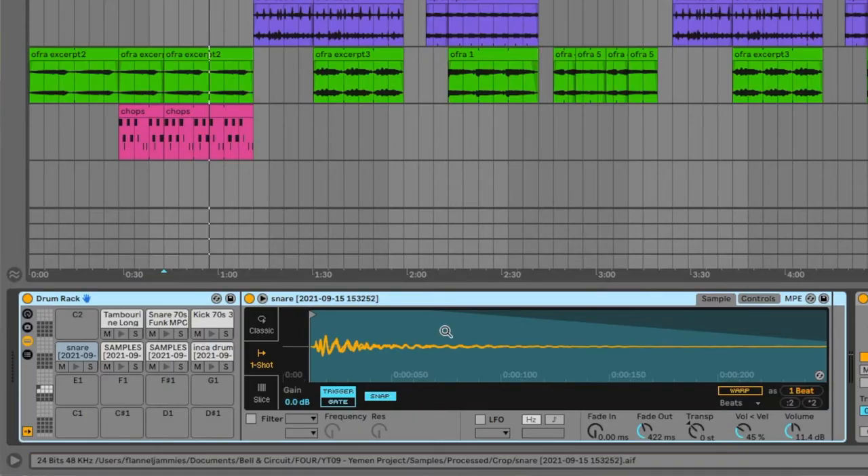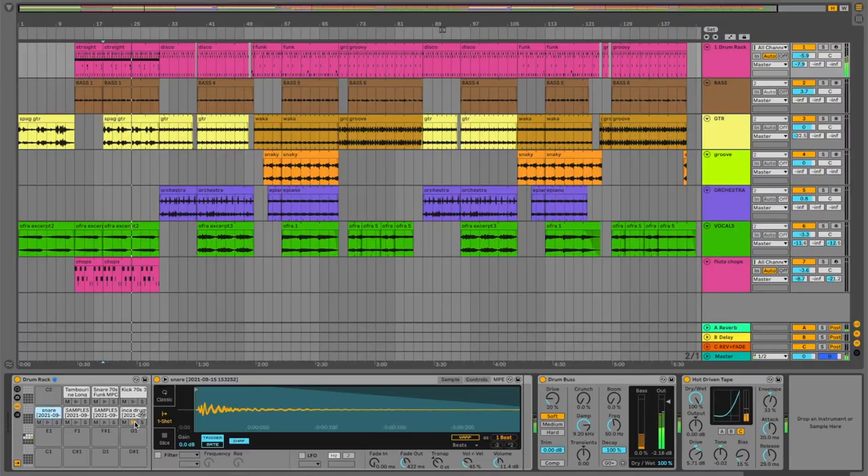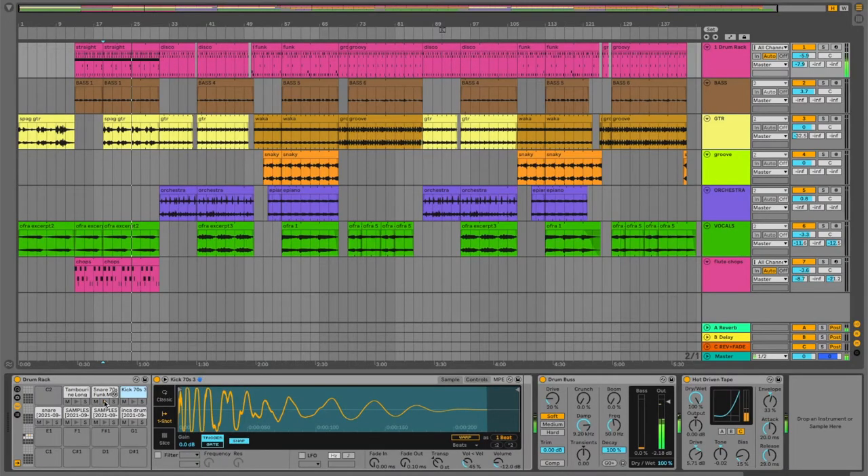The drum kit I'm using is one that I built using samples from the records that I got. There's a snare, another snare, a couple of tom hits, and then a weird kind of — it came from that Incan record and it was a drum, but it has some flute overtones in it. I supplemented that stuff with an Ableton kick. The snare is a 70s funk MPC — snappy. That's basically just layered underneath some of the other snare samples.